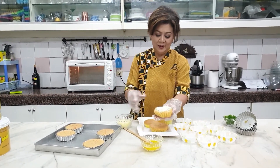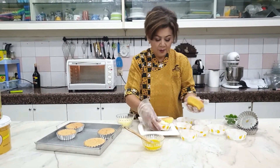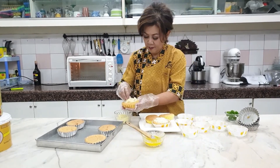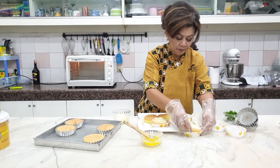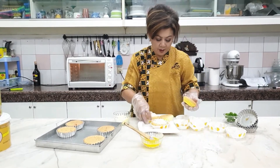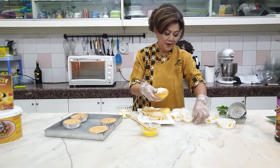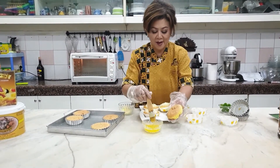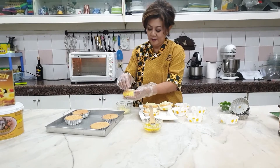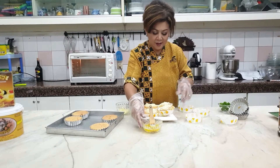Sehat sekali ini ya, ibu. Ibu boleh taruh di cup. Nah, fresh from the oven ya. Yang besar ya piringnya. Cocok sekali ini untuk hidangan di sore hari ya.